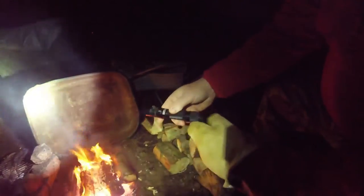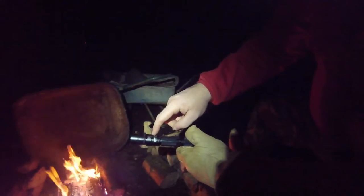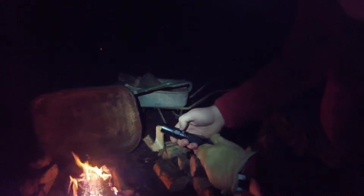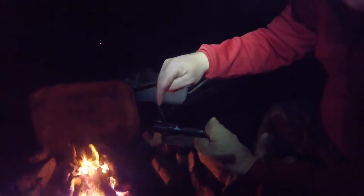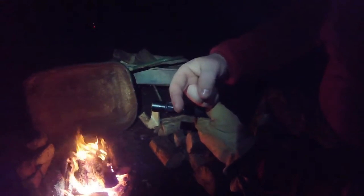It's rechargeable. With my power bank I can charge that straight off the power bank — no worrying about looking around for batteries and bits and pieces. I can charge that straight off the power bank, or alternatively I can plug it straight into my solar power charger — plug the USB lead from the solar power straight into that and it'll charge.